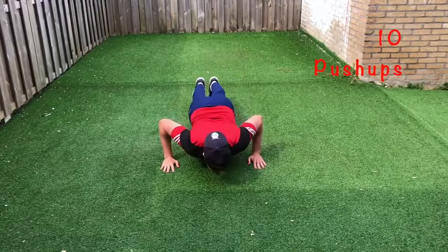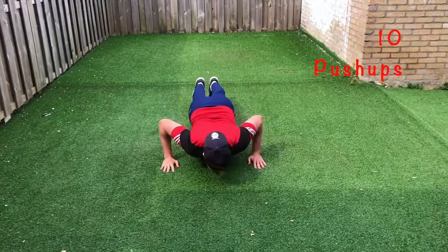So I'm going to start with doing 10 push-ups. Now we're going to move into some body weight squats. Here we go guys.